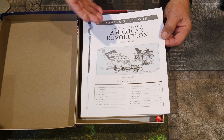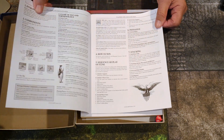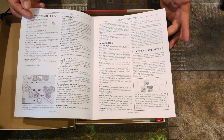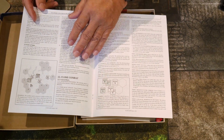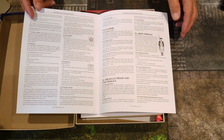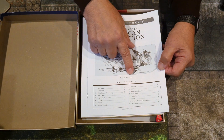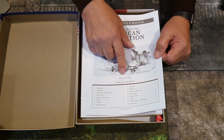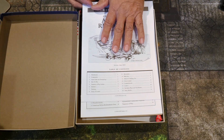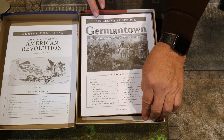Like all these games, it comes with a series rulebook which covers all of the Great Battles of the American Revolution. These are the standard instructions covering moves, turns, sequence of play, stacking, zone of control, rifle fire, defensive artillery, and close combat. This rulebook is 11 pages long, dated June 2010. There's an updated version on the GMT site which is the most current, and that's the one I'd recommend reading.